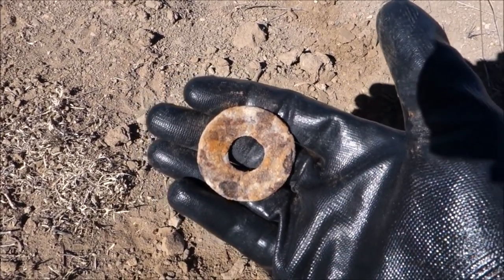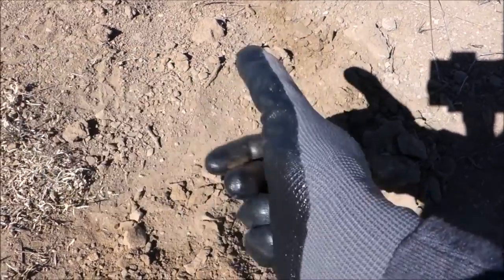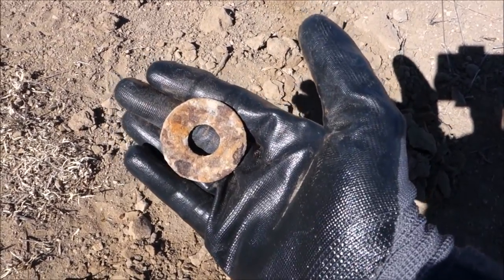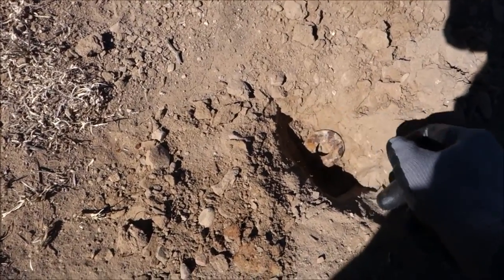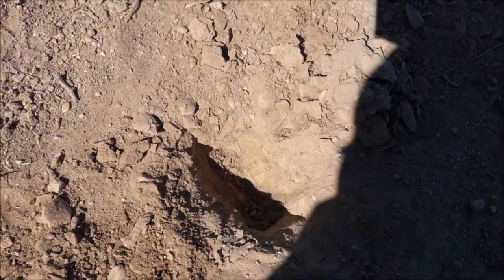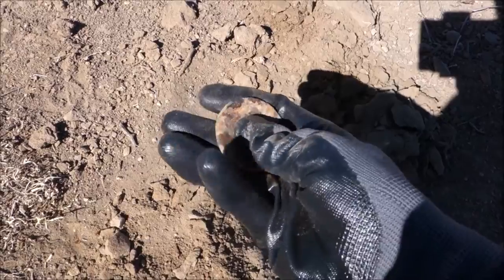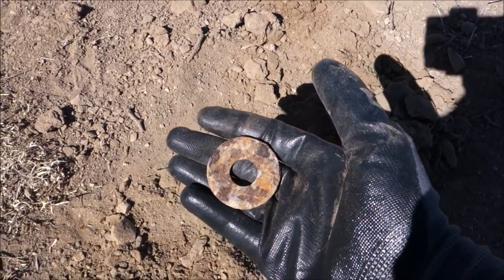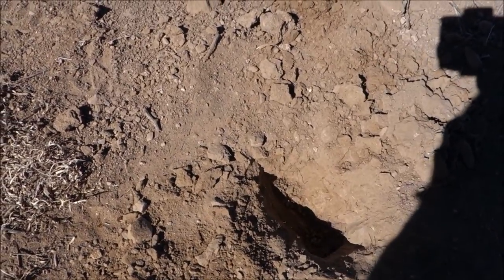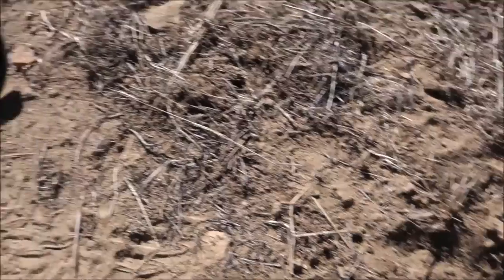That of course rang up as a high tone even though it's iron — circular and hollow like a ring. Found it pretty deep too, about two to three inches down. In this nasty iron-infested dirt it's still finding the high tones — pretty cool. Still rocking the Bounty Hunter Gold Digger.